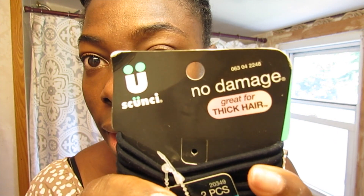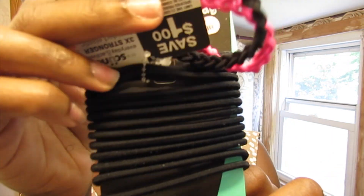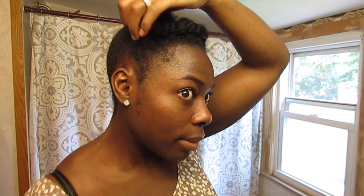If you're wondering which elastics I'm using, I'm using the Scunchie, and this pack of ouchless bands is for thick hair — I believe I got it from either Walmart or Target. If you feel any tightness — right now I'm feeling a little bit of pulling — you can just release the tension on the twist.